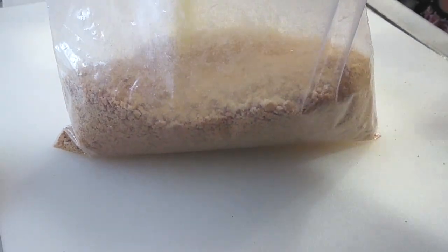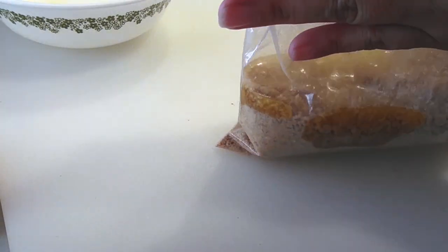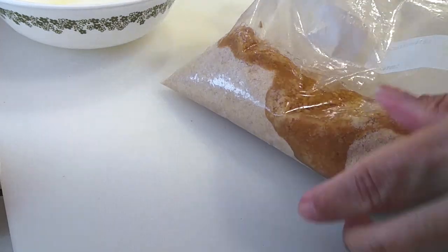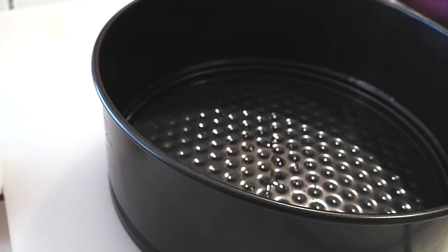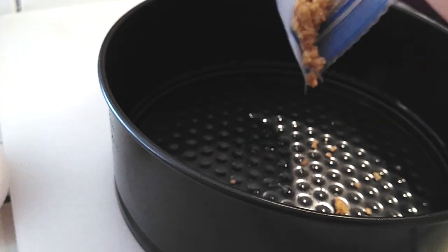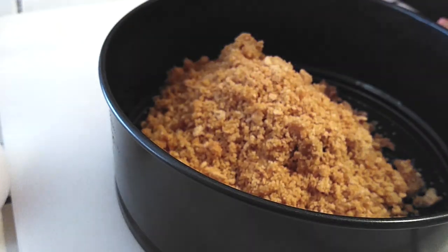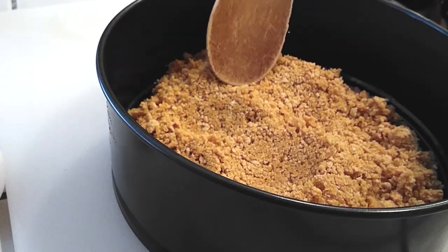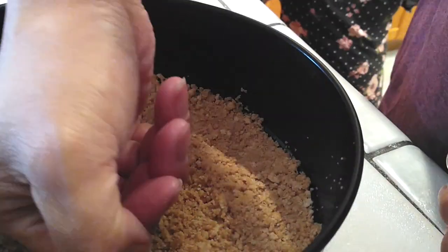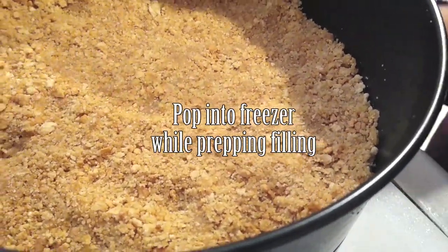Now that that's taken care of, I'm going to take the melted butter and pour it right inside of the bag. It will be warm but not hot to touch. I'm going to seal it up, take all the air out, and let my kid mush it all up together so that everything is like wet sand at this point. I went ahead and greased a seven-inch springform pan — this will fit inside of your instant pot. You can use a six or seven-inch pan for this recipe. I'm going to press the crust into the pan and then throw it in the freezer while I prep everything else.